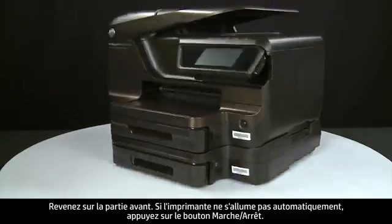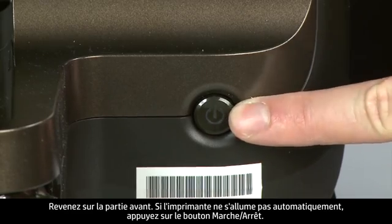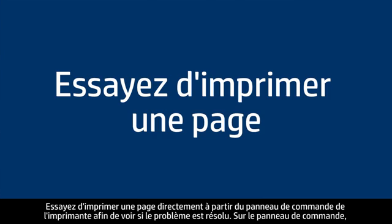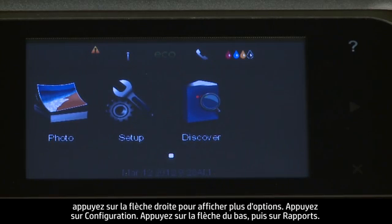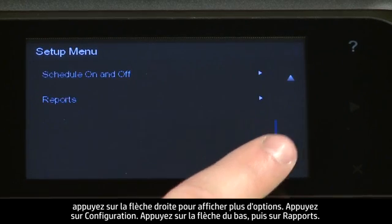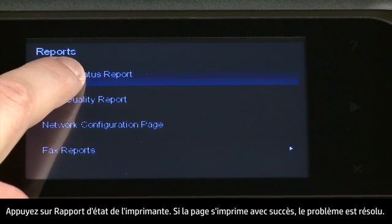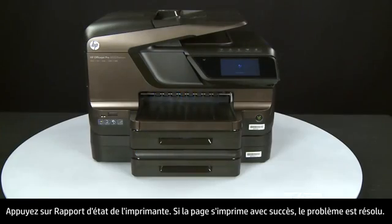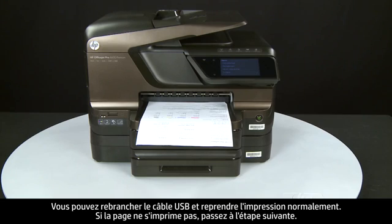Return to the front. If the printer does not automatically turn on, press the power button to turn on the printer. Try printing a page directly from the printer's control panel. On the control panel, press the right arrow for additional options, touch Setup, touch Reports, then touch Printer Status Report. If the page prints successfully, the issue is resolved and you can reconnect the USB cable and resume printing as normal. If the page does not print, go on to the next step.